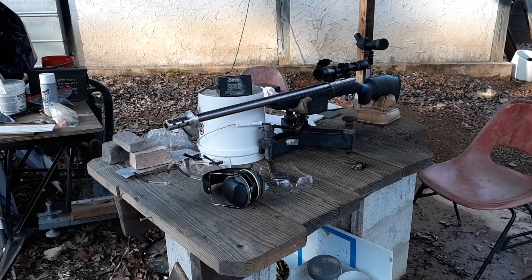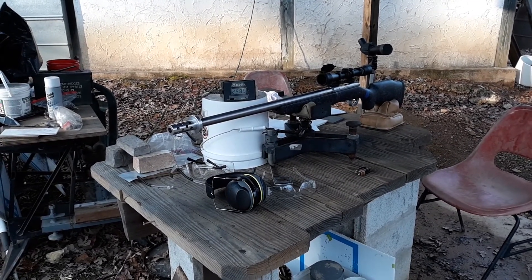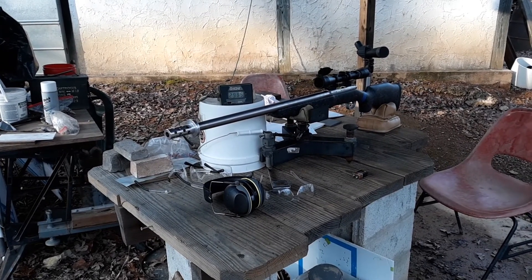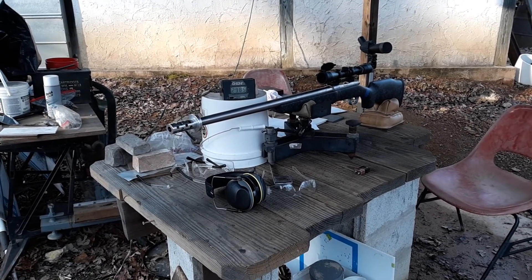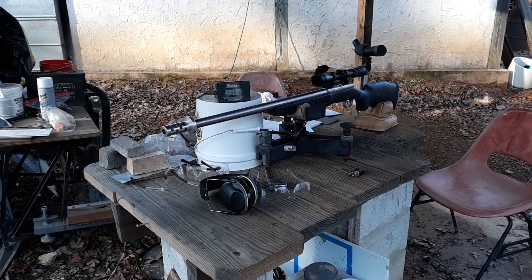With 76 grains of IMR4198 and a 275 grain Parker BE bullet, the first shot came in at 2955 feet per second and the second shot came in at 2985 feet per second.